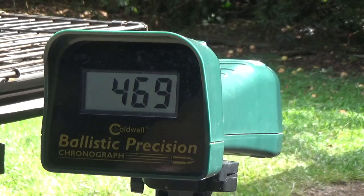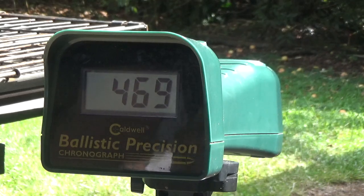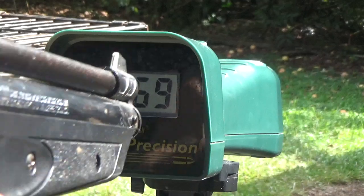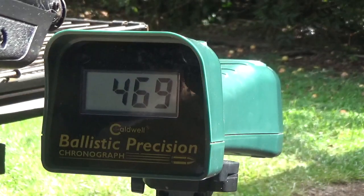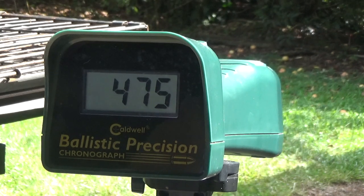Okay, this is with the stock plastic. Ten pumps, stock classic. Stock classic, 475, ten pumps.